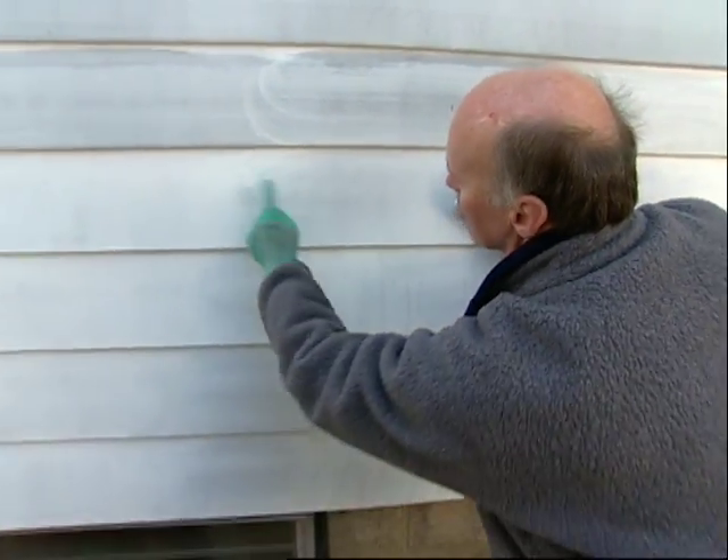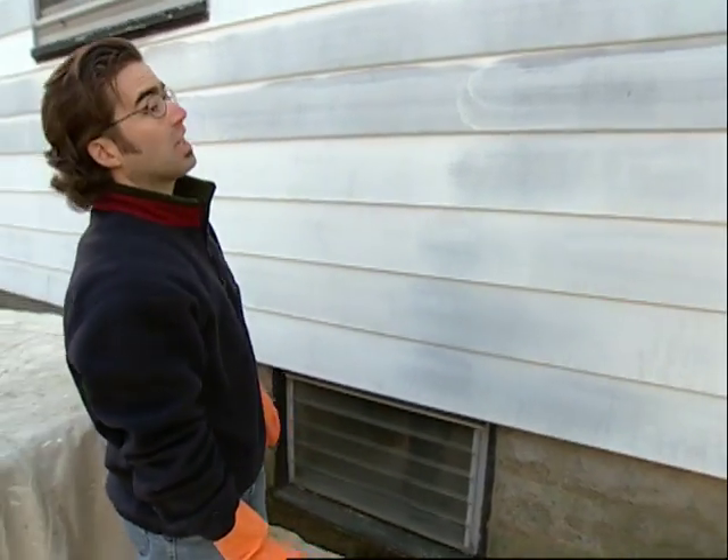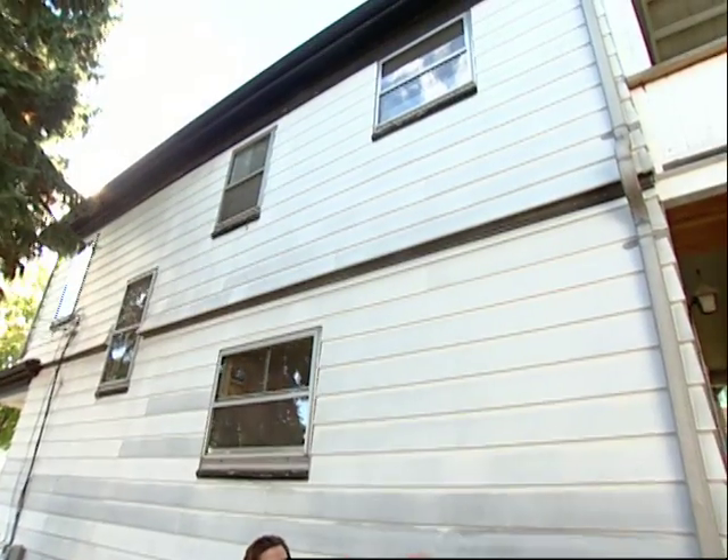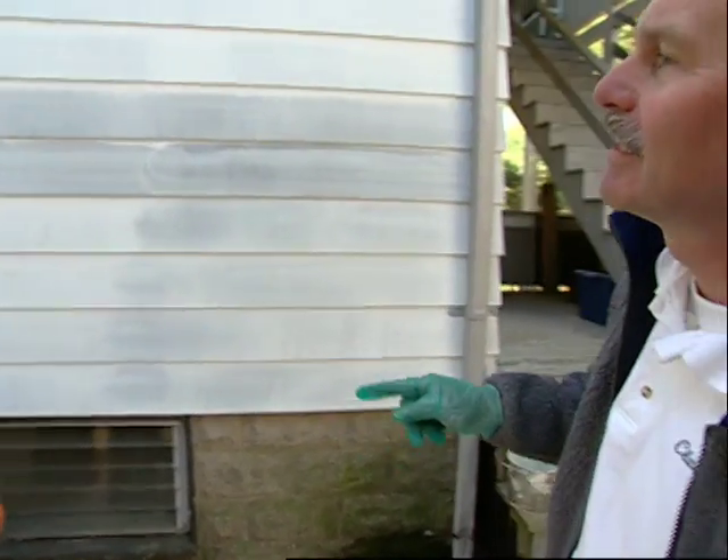This seems to work quite well — look at the difference! Now it seems quite time-consuming to do the entire house this way. Do you have any other possible solutions? I did bring a machine that might speed the process along. Let's go get that.